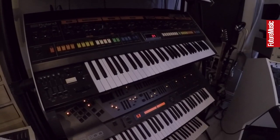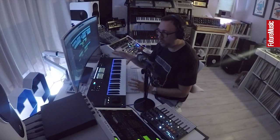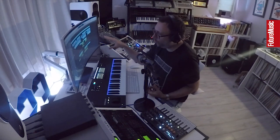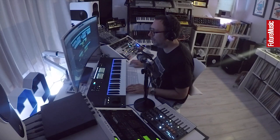Getting into the breakdown now. I used my Jupiter 8 originally for the pad — I don't remember why I changed it. I worked on this while I was traveling and hadn't recorded the audio, because what I do with all the hardware in my studio is commit to it straight away. So I found what I think is a Jupiter 8 patch on Omnisphere — actually it's a Juno pad — and that's what you hear in the breakdown.